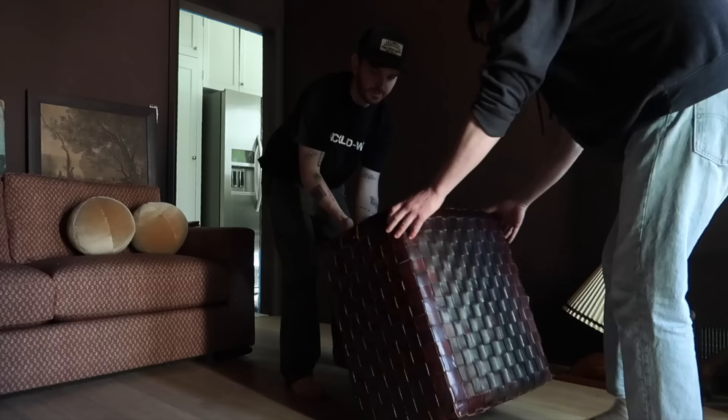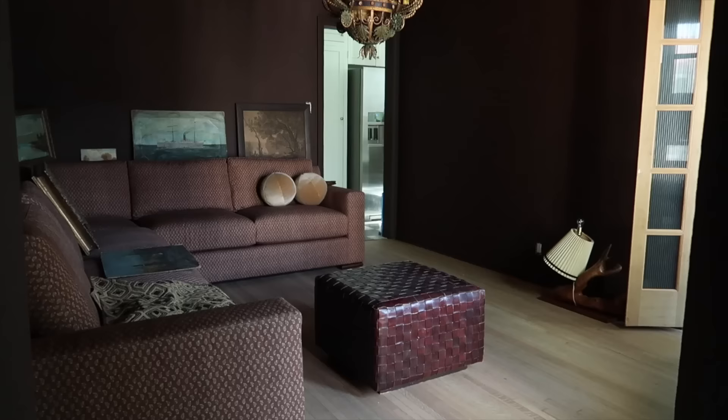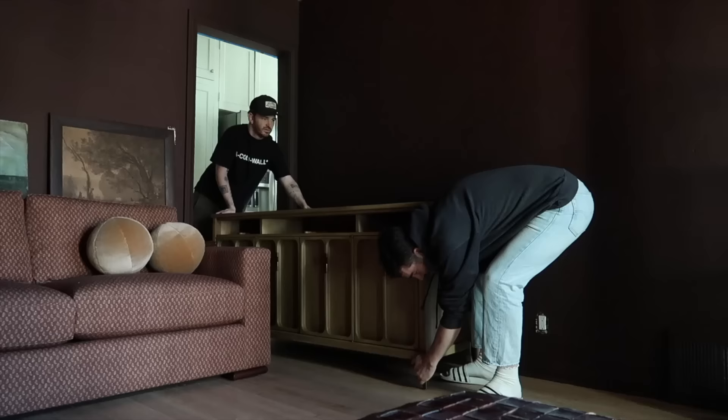It could be pretty to maybe do some sort of taller coffee table and then layer it over the top of this. It's got some nice texture too. She is solid.